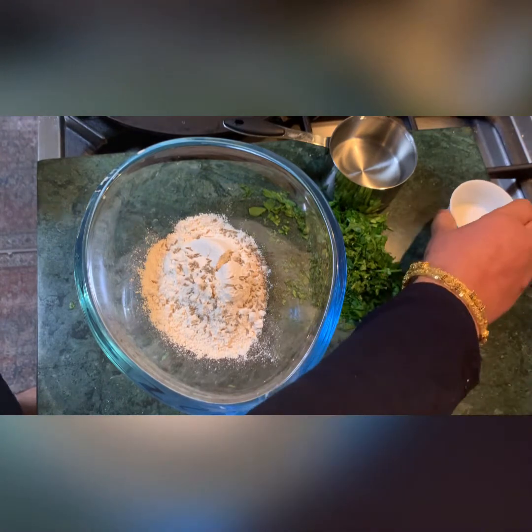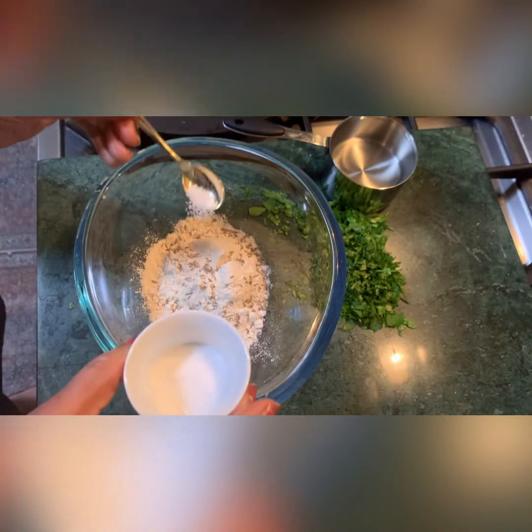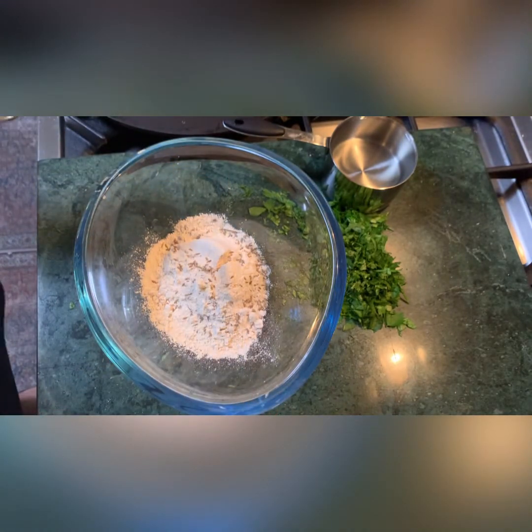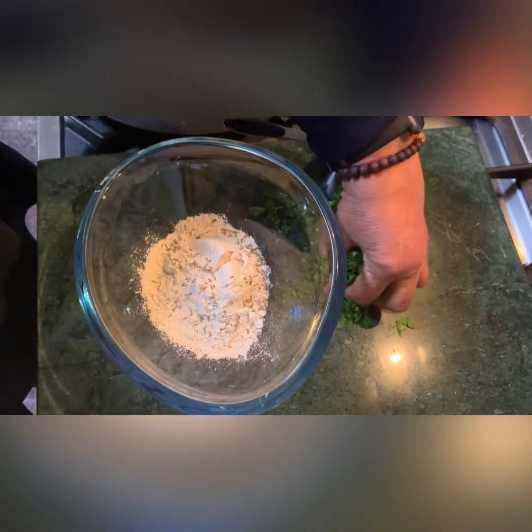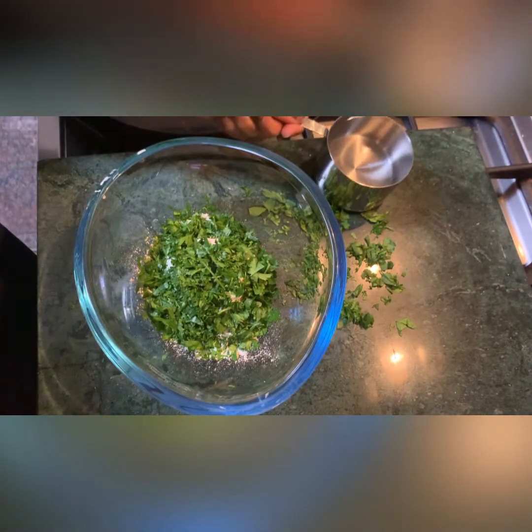And not even half — just a quarter of a spoon of salt. Just three things. Then I'm going to add some parsley. Now, water.